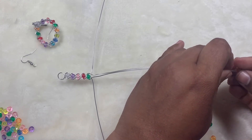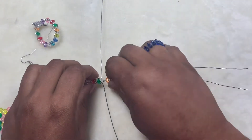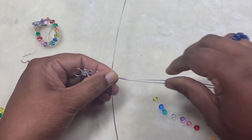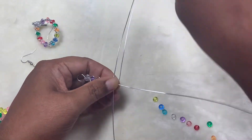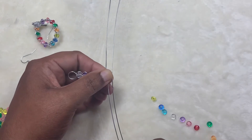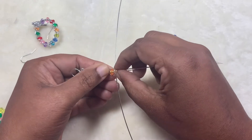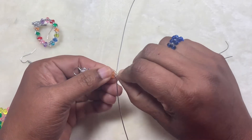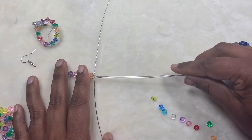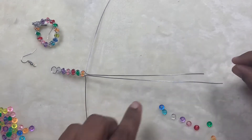You can use any beads — size 6 seed beads will also work perfectly with this, as long as they have a bigger hole. Acrylic and plastic beads normally have bigger holes than glass beads and gemstones. You can even try with crystals, but they have about a 1 millimeter hole, and 20 gauge wire is 0.8 millimeter — so it's a little tough, but you can try.